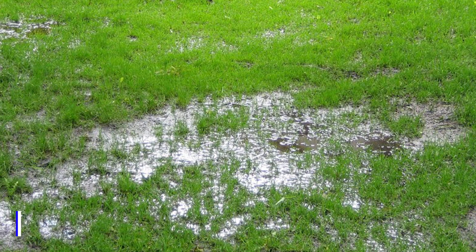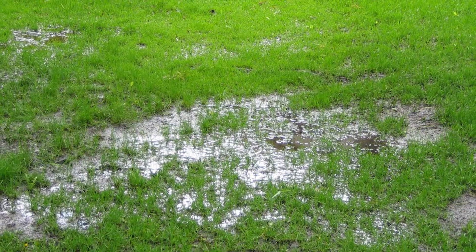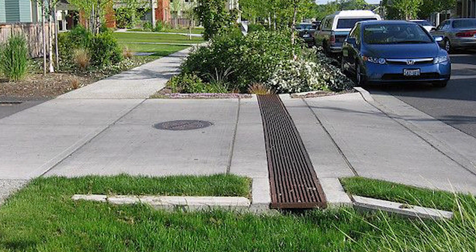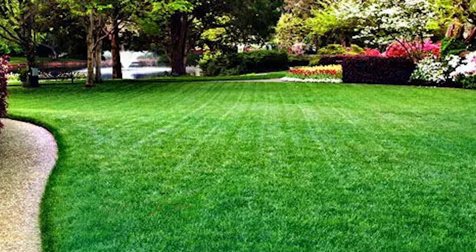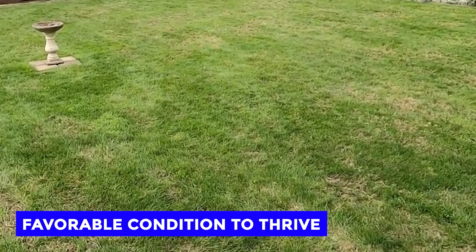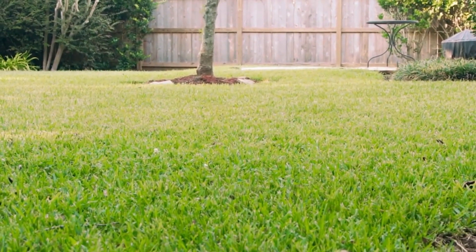Deal with Drainage. Poor drainage leads to your lawn having a damp environment, which is perfect for moss to grow. So in this case, always ensure that there's good drainage to prevent water from pooling and leading to the growth of moss. Furthermore, if there is shade on your lawn, you want to get rid of it to ensure that the grass receives enough light and that moss does not get a favorable condition to thrive.